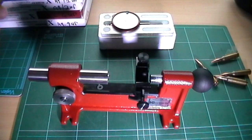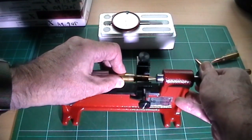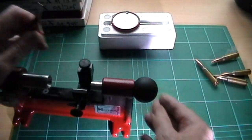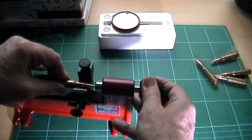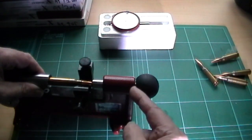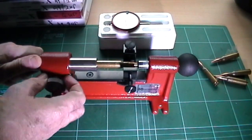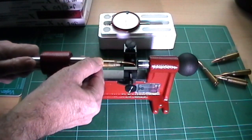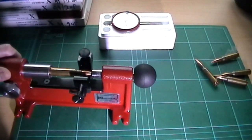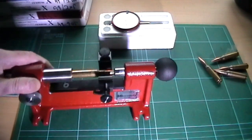First of all, you've got to put the cartridge in here and pull this spring-loaded spindle back and let it go. Now what you need — you should see there's about an eighth of an inch gap between this ball here and the frame. If you don't get that, what you do is loosen this off and you can slide this back and forward. Put that in there, push it forward a little bit, and then tighten that up. That's set up for your particular cartridge.